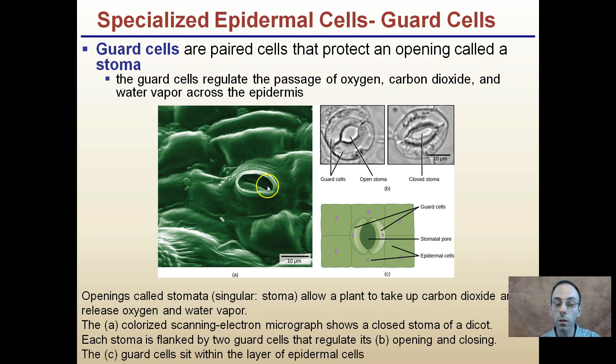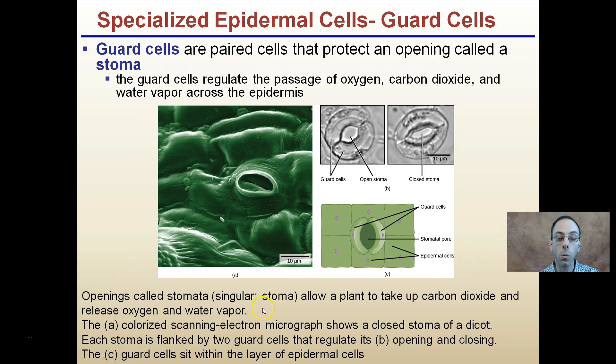Remember, while these are holes, technically they're pores because they're regulated. These openings called stomata allow the plant to take up carbon dioxide and release oxygen and water vapor. When the guard cells swell, it helps open the stomata, allowing these pores to be opened.